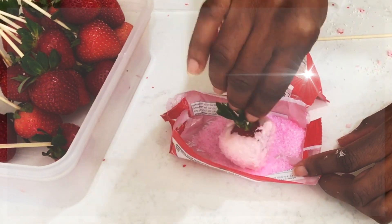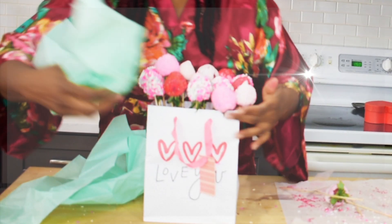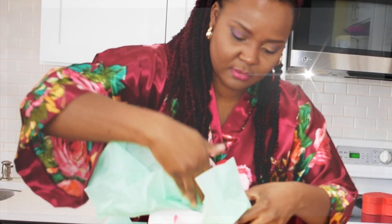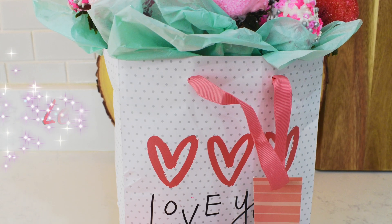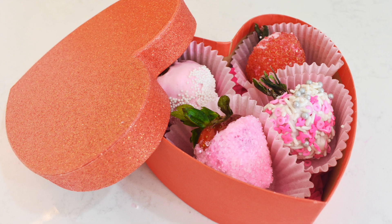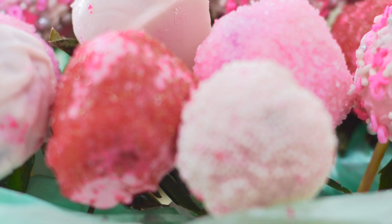Hey guys, welcome back! I hope you're all having an amazing week. Today I want to share with you two Valentine's Day gift ideas. I'll show you guys how to pack your chocolate covered strawberries. To watch my latest video on how to decorate the strawberries, click on the link above. Today's DIY is gonna be so easy and special. If you enjoyed today's video, be sure to give it a thumbs up and consider subscribing. Let's go ahead and jump into it!